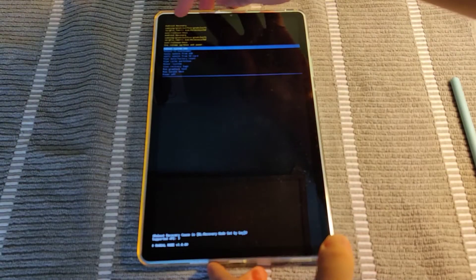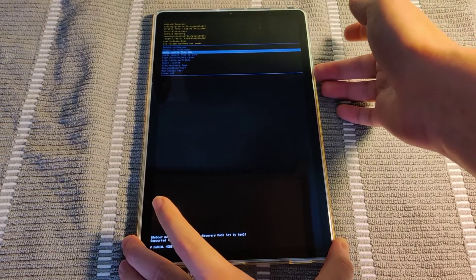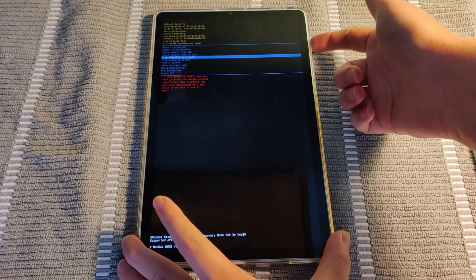So then that takes us to the Android recovery page. To move up and down the menu, it's the volume up and down buttons. So we're going to go down to where it says 'wipe data / factory reset.' The select button is going to be the power button, so we click that.